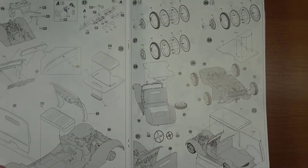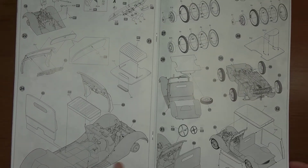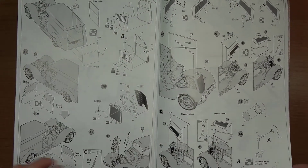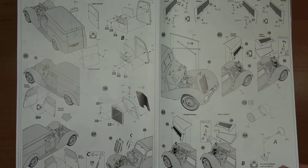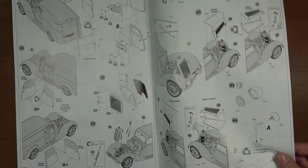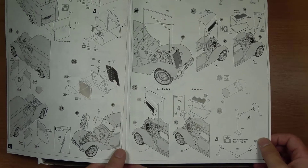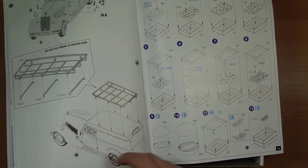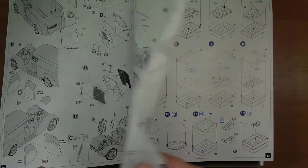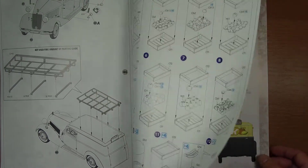Jest czytelna. Model sam jest przeznaczony dla bardziej zaawansowanych osób z racji tego, że zawiera bardzo dużo drobnych detali. Mamy możliwość otworzenia maski silnika i prezentacji wnętrza, wraz z uchyleniem drzwi czy też otworzeniem klapy, gdzie będziemy przechowywać skrzynki z warzywami i owocami.